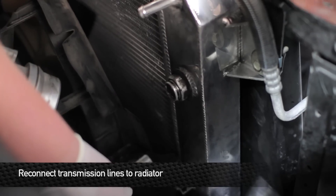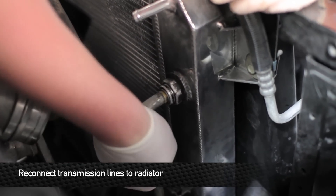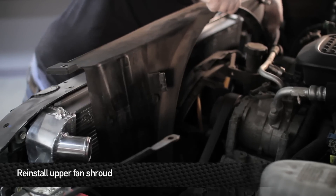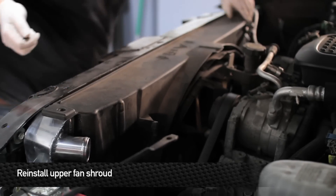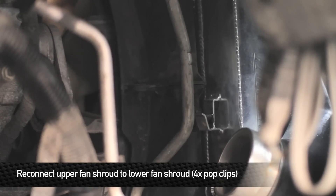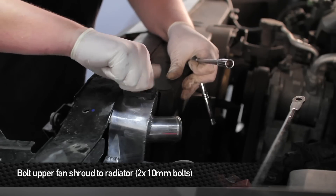Next, install the transmission lines. These are quick disconnects, so you're first going to have to reinstall the retaining clip and then push the line into the fitting — you'll hear it click so you know it's secured. Once you have the fan shroud fitted in, go ahead and install the four pop clips that go from the upper shroud to the lower shroud. Now reinstall the two bolts that hold the upper fan shroud to the radiator.